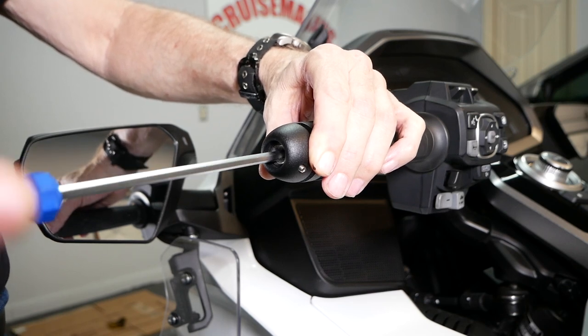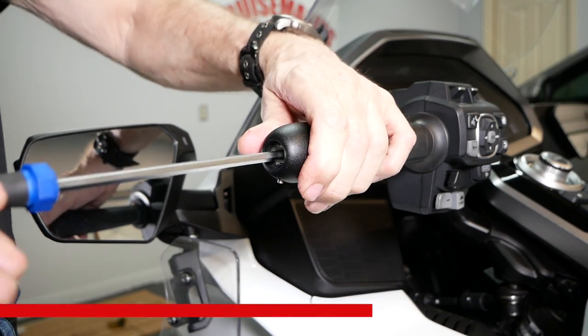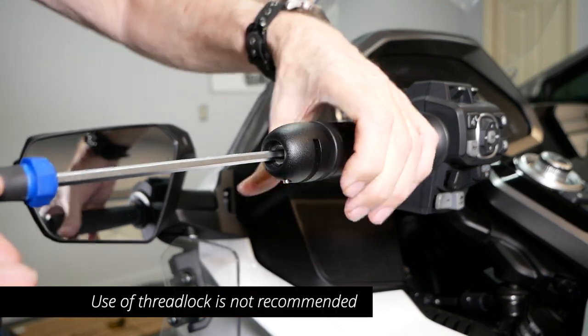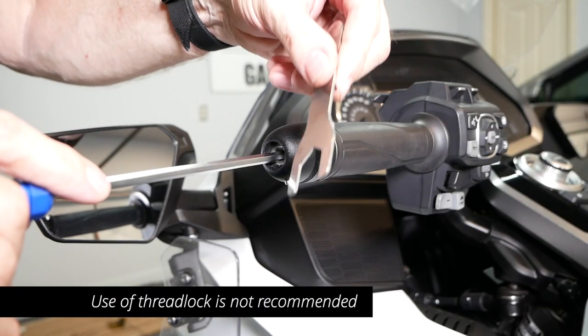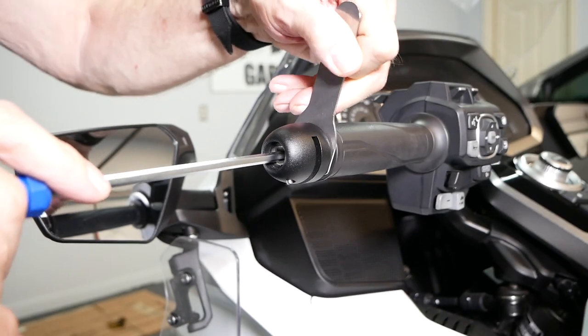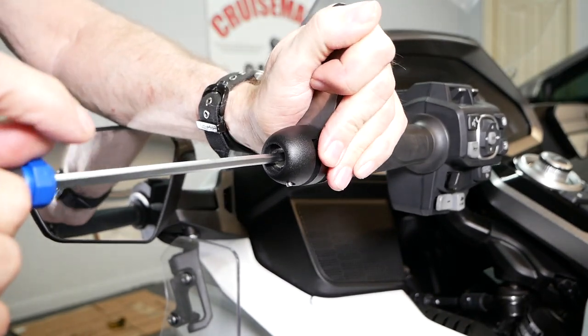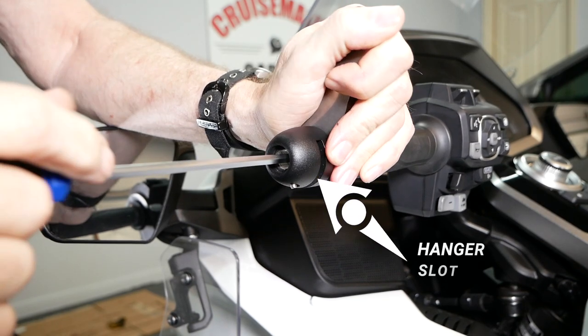You want to tighten this pretty snug. You don't need to over-tighten it, and you certainly don't want to use any thread lock on this bolt. You can use the provided wrench to hold that hex adapter — that little half-moon adapter — in place as you tighten. Make note that the slot is facing down.